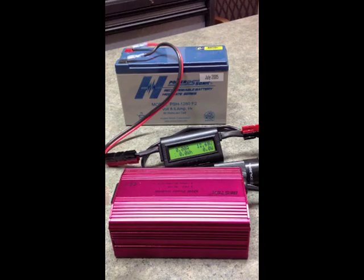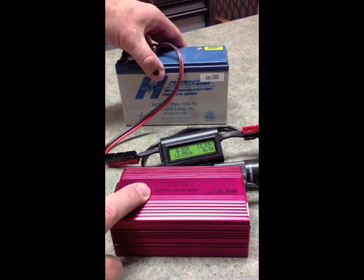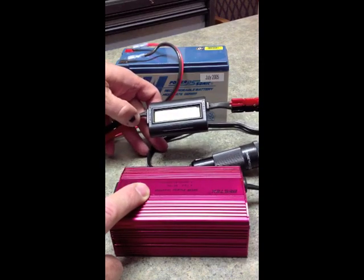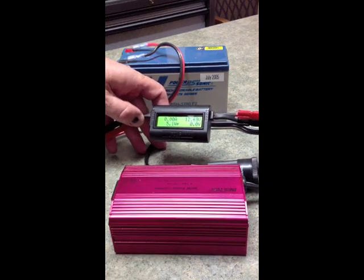This is a video review of the Bestek 300 Watt Power Inverter connected to an 8.5 amp hour sealed lead acid battery for demonstration purposes. It's also got a watts-up meter connected in between the two so you can see the drain and power consumption that the Bestek device is using.